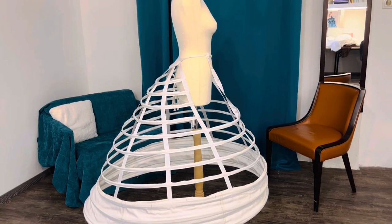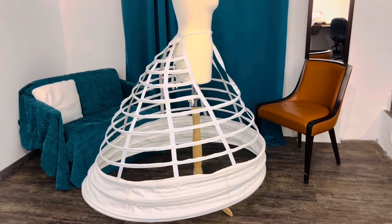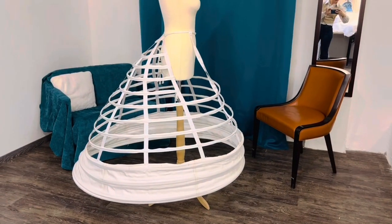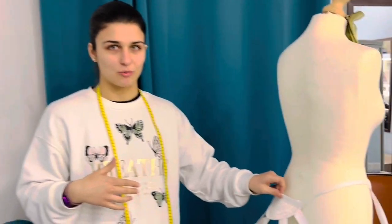We're gonna leave the link for this crinoline in the description box below so you can find it. It comes in beautiful and organized packets, it's very good quality and we didn't have a problem with our order. The shipping was very good. The only thing I would change is the ribbon on the top. Now let's continue with the petticoats.